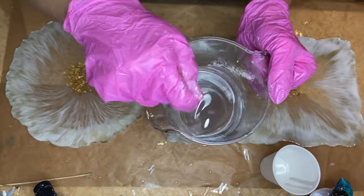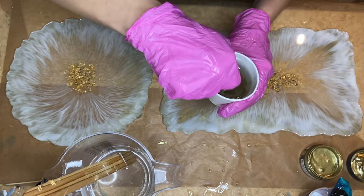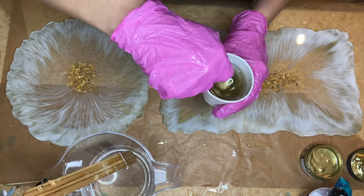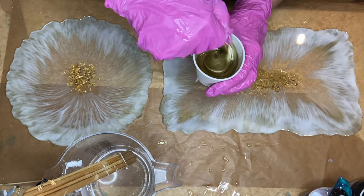To fix this, I'm going to quickly mix up my resin once more and mix in the bright gold pigment paste. I test the opacity by pouring a little bit on the tray and adding more pigment when necessary.